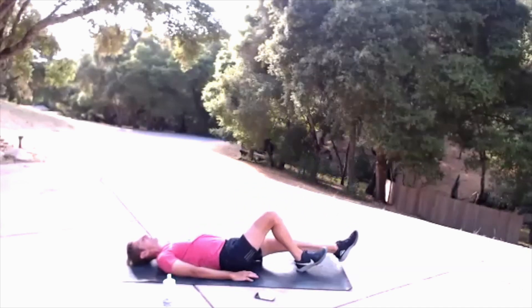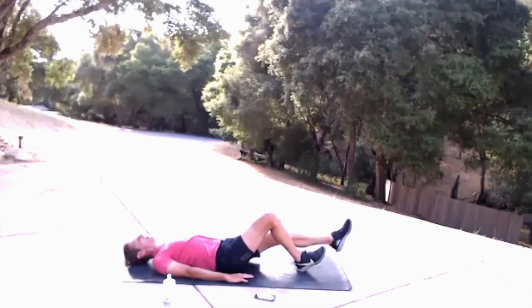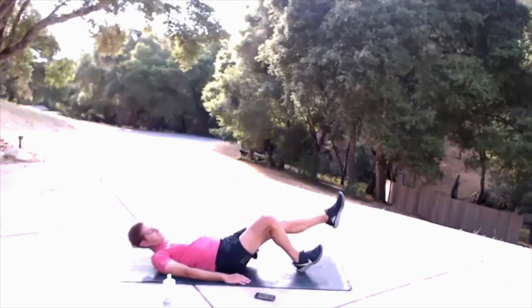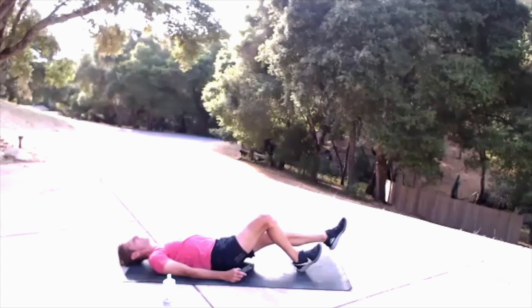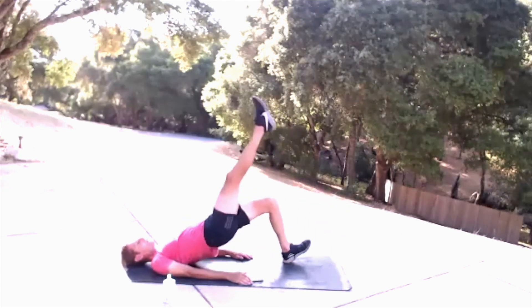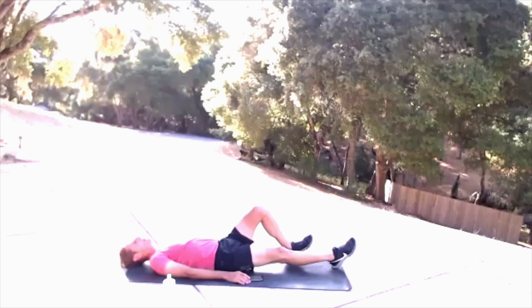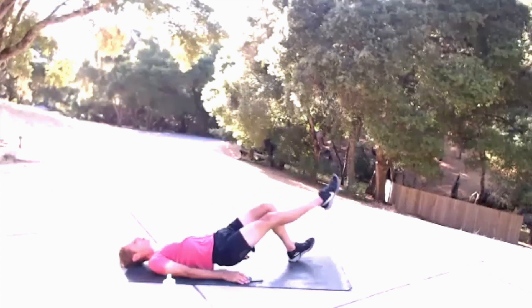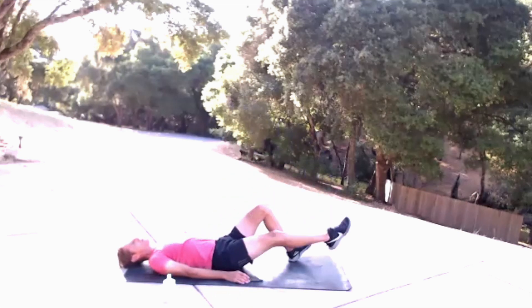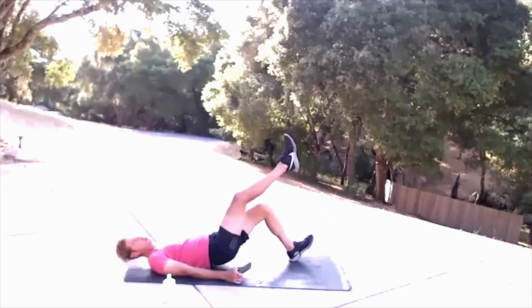Power glute bridge — we're going to go in four seconds. Doesn't matter which side you start with, just pick it, remember it, and go. I'm working the right side but really kicking up with the left. My abdominals, my trunk, my full core complex is at work here, squeezing my shoulder blades into the mat isometrically — my back is really connected. Four, three, two, one — switch sides.